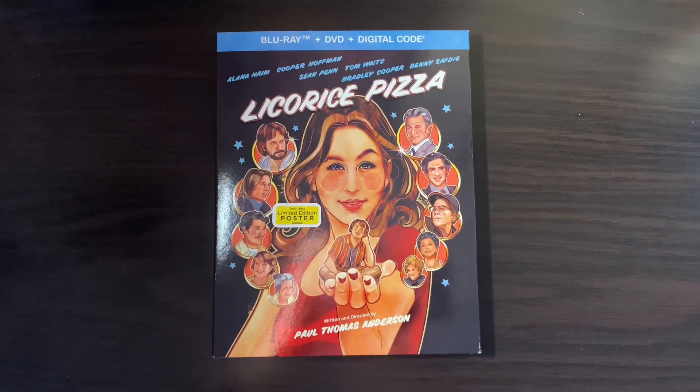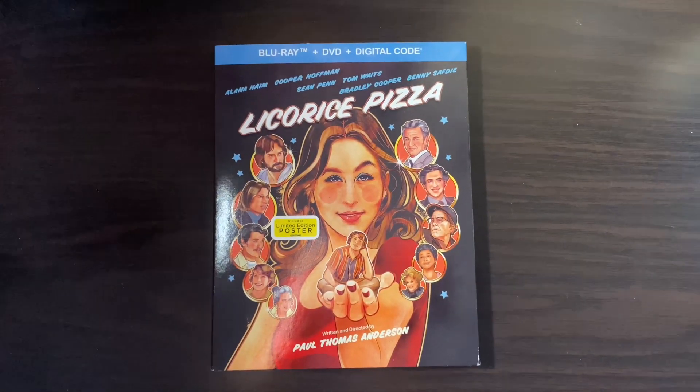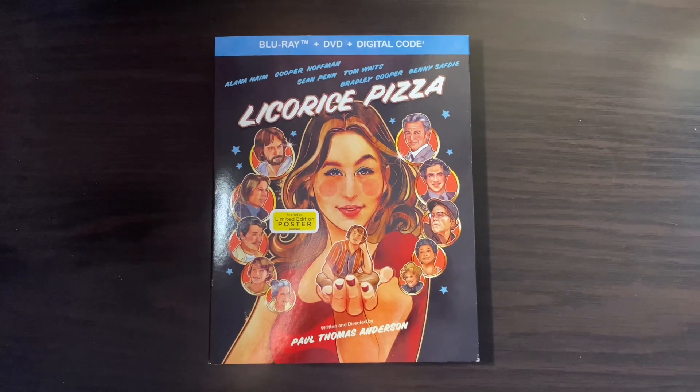Hey everyone, welcome to another unboxing video. Today I have a Licorice Pizza on Blu-ray.